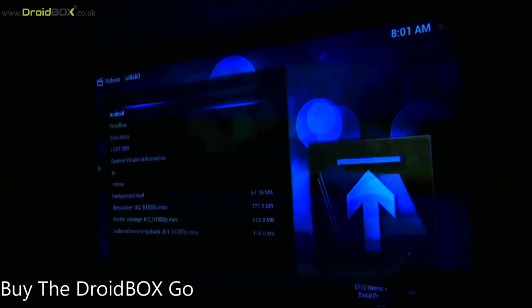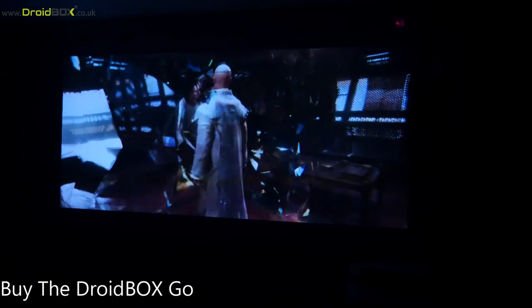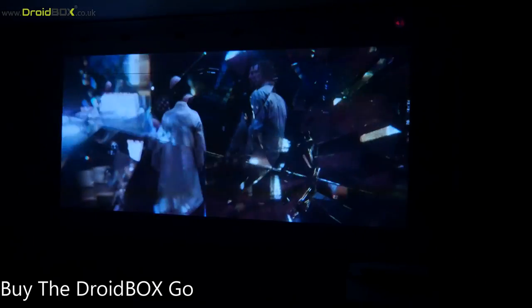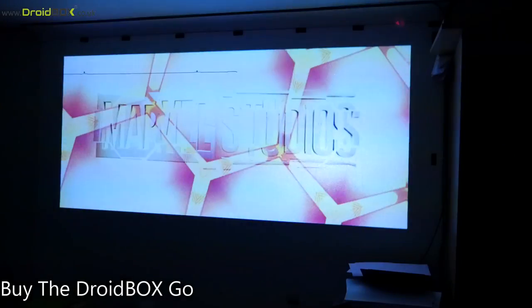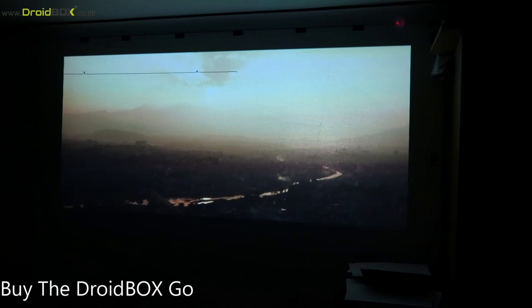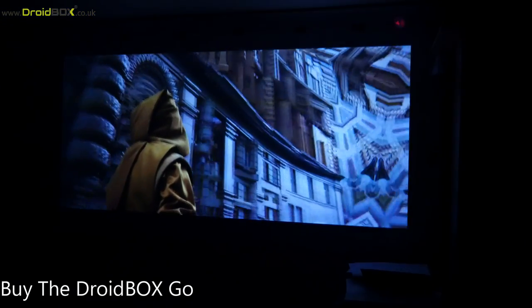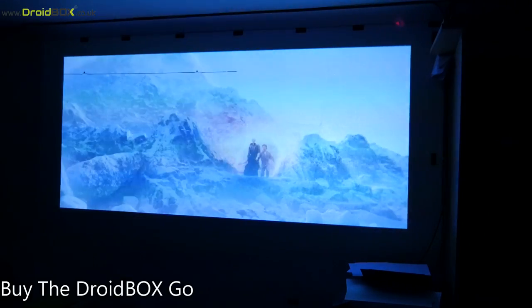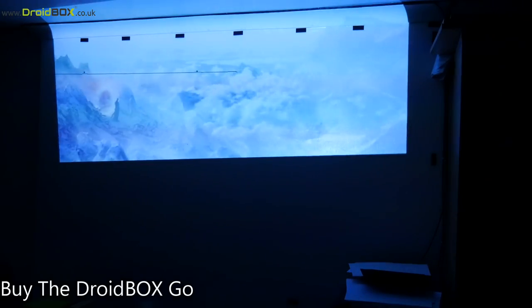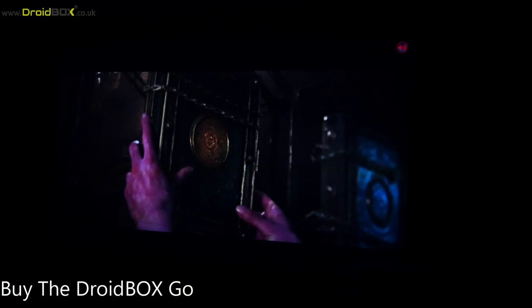First we'll show you a quick demonstration — this is a movie trailer. We've muted the sound because of YouTube copyright claims. If you can see any lines on the screen, it's just camera refresh lines due to synchronization with the projector — when you're watching it in person you won't see any lines. It comes with Kodi 14 but you can upgrade to the latest version. It supports 1080p playback of all your videos, so you can watch everything in HD.